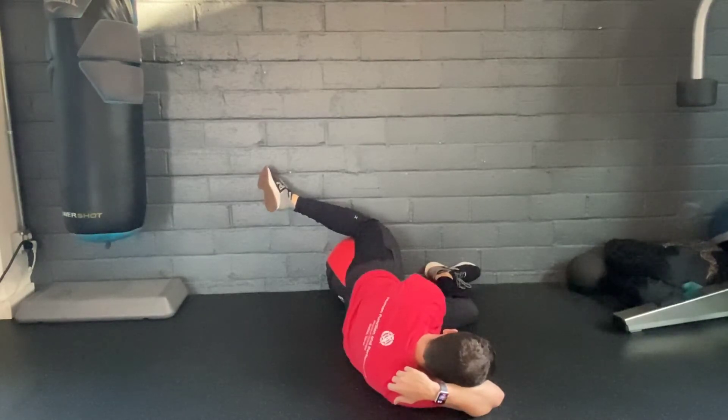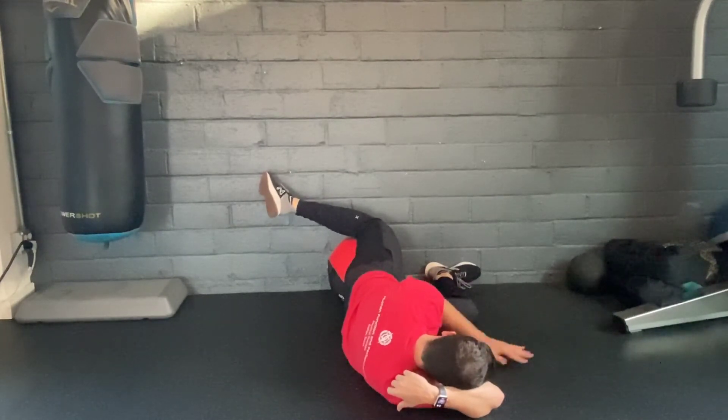Hold this position, squeezing down through your top leg, pulling your top foot up as you breathe in through your nose, out through your mouth. Do your best to not lose the glute med engagement.